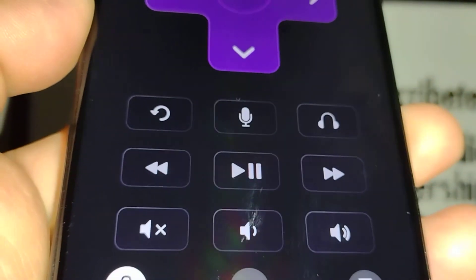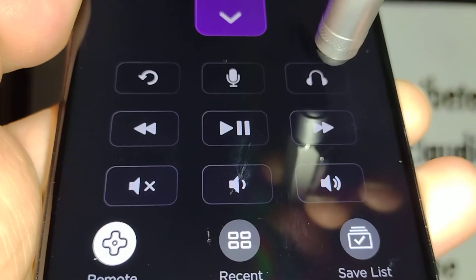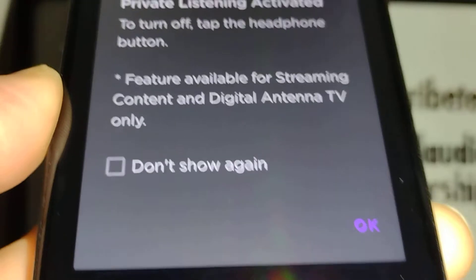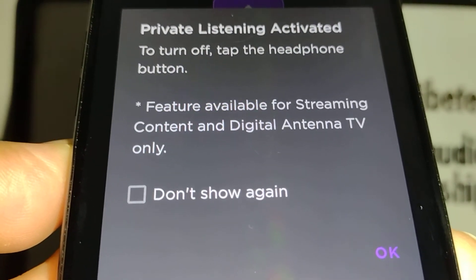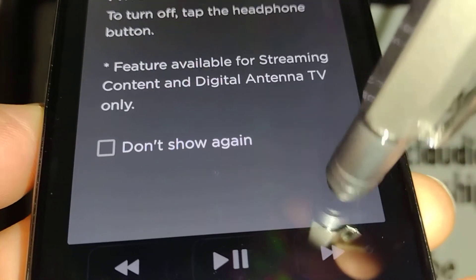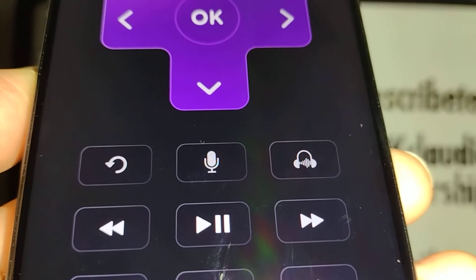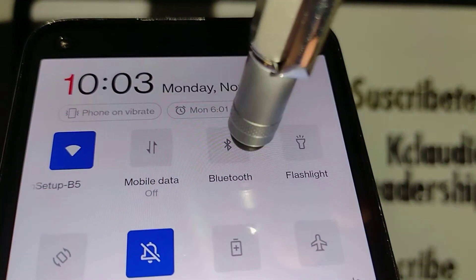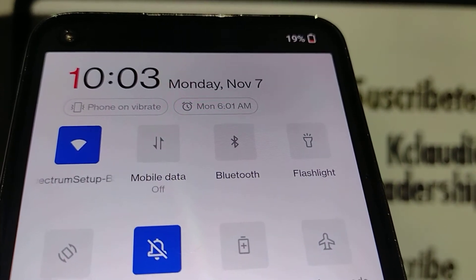Your remote will pop up. Now find the headset icon and touch it. It will say 'Private Listening — activate, turn off the headphone button.' Touch OK and now your app is ready. You can go ahead and register a Bluetooth device on your phone.